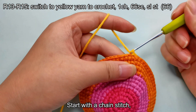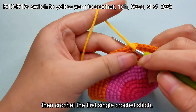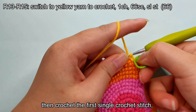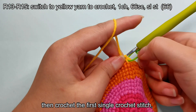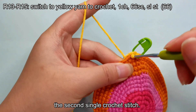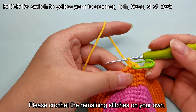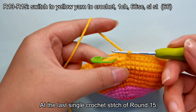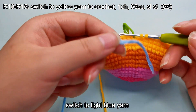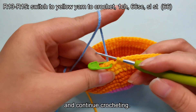Start with a chain stitch, then crochet the first single crochet stitch, the second single crochet stitch. Please crochet the remaining stitches on your own. At the last single crochet stitch of round 15, switch to light blue yarn and continue crocheting.